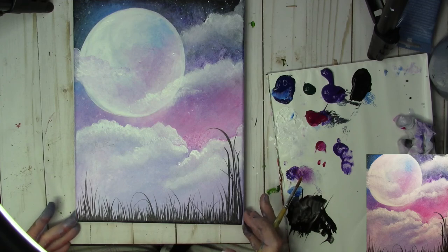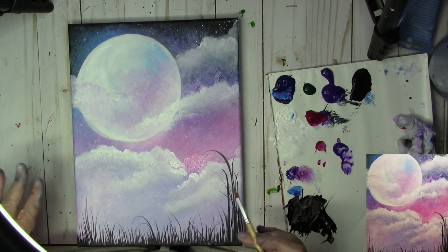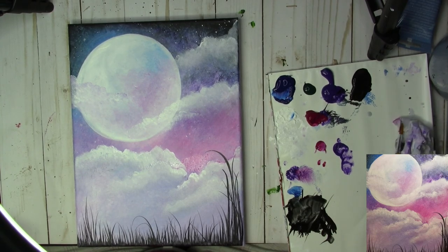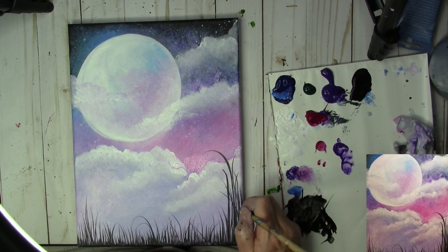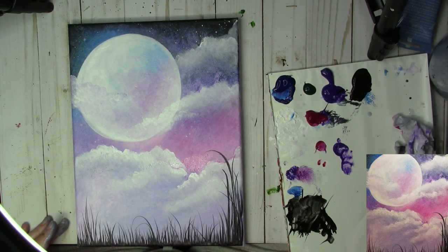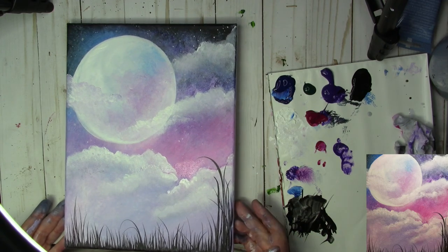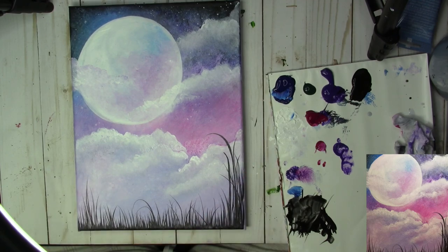That's really all you need to do for this. I'm going to let it dry and then varnish it with my favorite gloss varnish, then paint the edges black. Step back, take a look, and see if there's anywhere else you want to add more grasses or stars. That is finished - for the purposes of this tutorial, let's call this one done. Thank you so much for joining me. I hope you have a wonderful day. Bye!